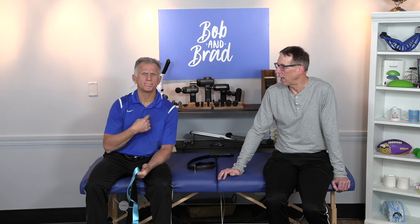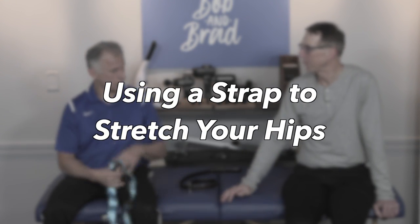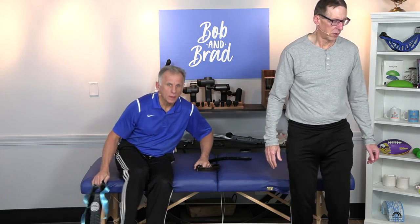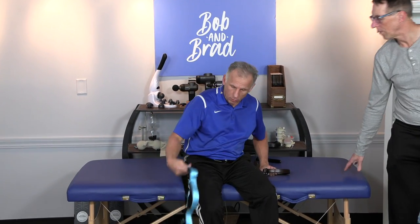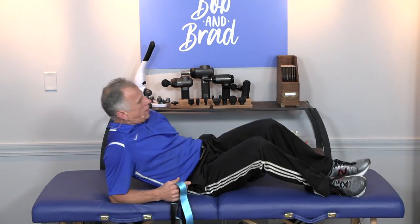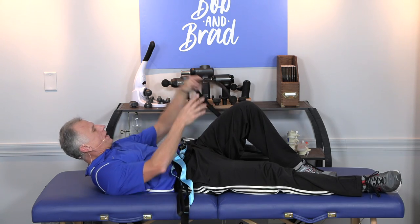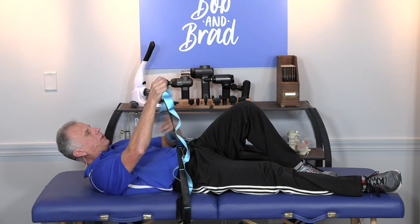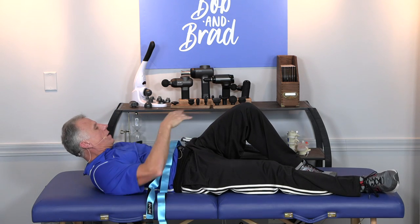Brad's gonna show you how to stretch the hips using a strap or a belt. These are all gonna be done lying down. You can do them in bed or on the floor. I personally do this routine on the floor with a little mat down — a hard floor with a little mat and it works good. Now you can use a belt if you don't have a stretch strap that has these loops, which is very beneficial. You'll see in a bit.